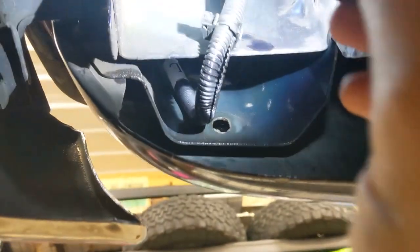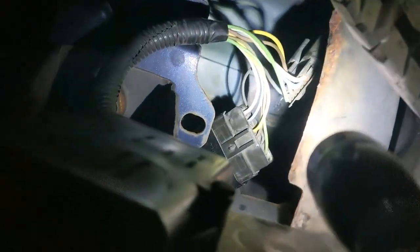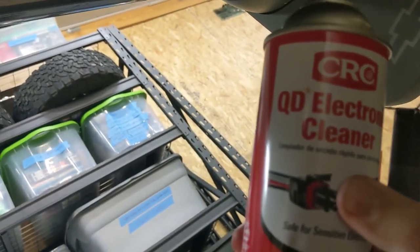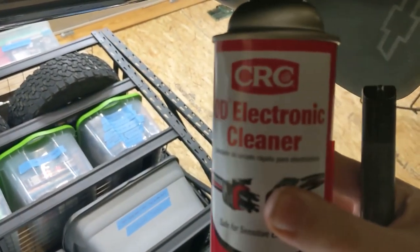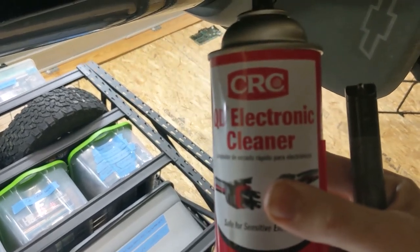The new wiring harness even included this little clip right here, which is handy to hold it to the body of the vehicle. Once you get it routed correctly, the last step is to just reconnect your connectors. One other tip while underneath your vehicle — especially if you do a lot of off-roading or mudding — you can spray everything down with some electronic cleaner, especially around the electrical connections.